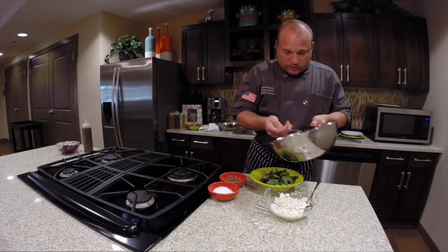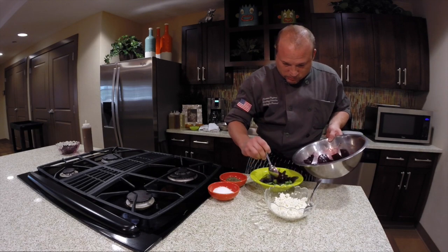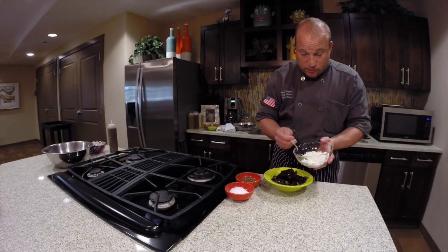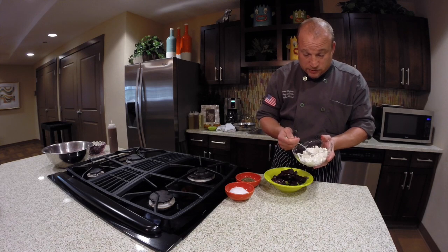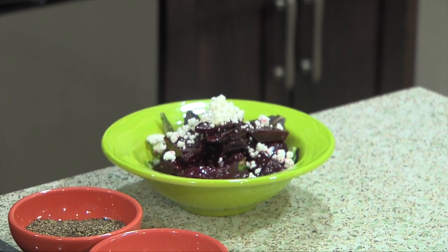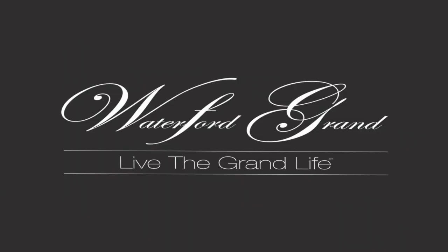Now we'll just take the same spoon and carefully place the beets right in the middle of the nice fresh local spring mix. We've got some nice fresh goat cheese crumbled up — this is going to add a nice texture to go against the earthy, sweet beets. And there you have it: trout almondine. That's what's cooking at the Waterford Grand.